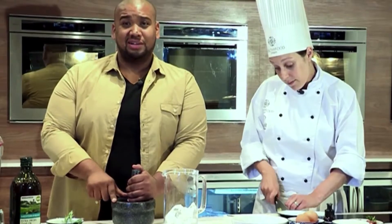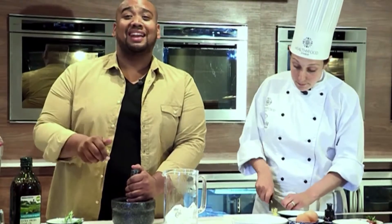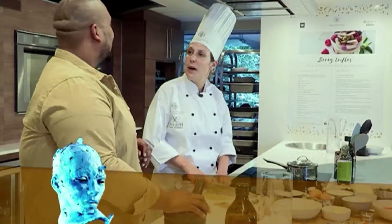This festive season, Woolworths and Discovery want to teach us how to dine and feast without worrying too much about those extra centimeters. And because you wanted to know more about the Healthy Food Studio, we're back today to learn just what those tips and tricks are. So Chef, it's everything festive today — what will our guests be cooking?